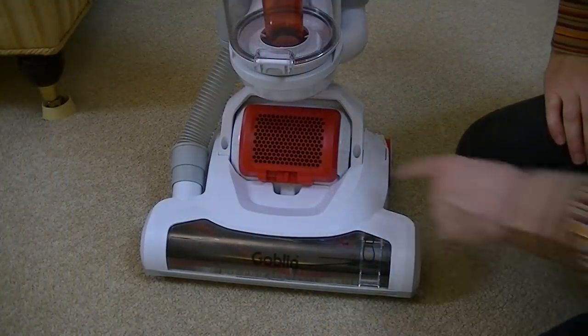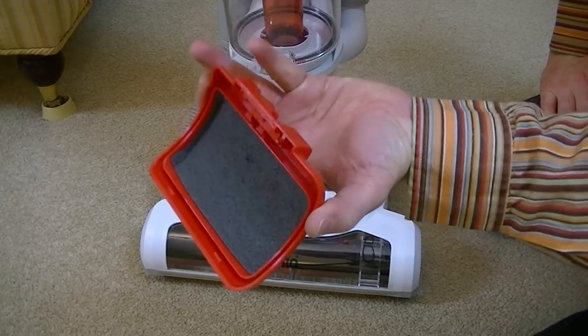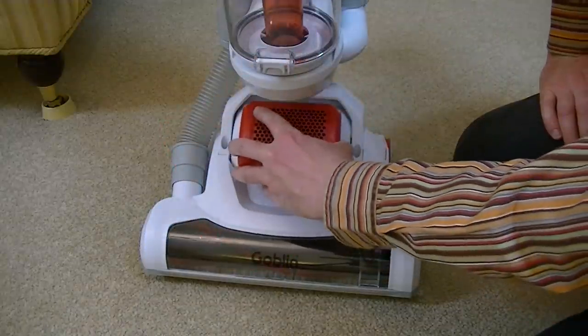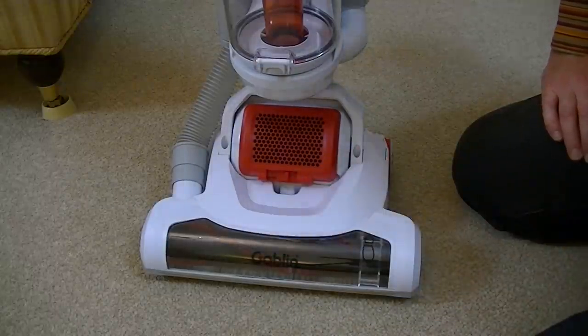The exhaust filter is located on the cleaning head. There's a little slide control - you just open it and remove it. Again, you can rinse that under running water, and again make sure it's dry before putting it back. Just locate it on the top there and slide the little control to the lock position and you're ready to go.